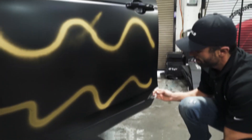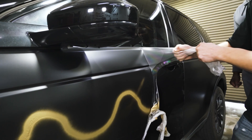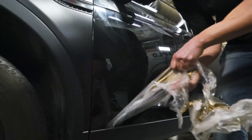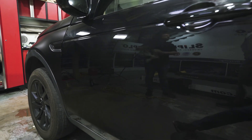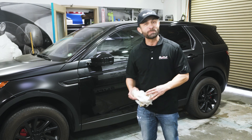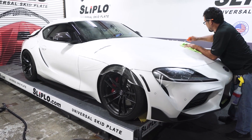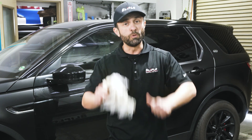You thought I destroyed my car, huh? Well, look — brand new paint, everything exactly like factory. The only thing I need to do is remove some of the adhesive leftover from the removal process, and we're back to brand spanking new factory car paint. This is why I love the XPEL clear bra, and this is why I recommend you come in and get your car done as well. Give us a call and we will see you on the road.